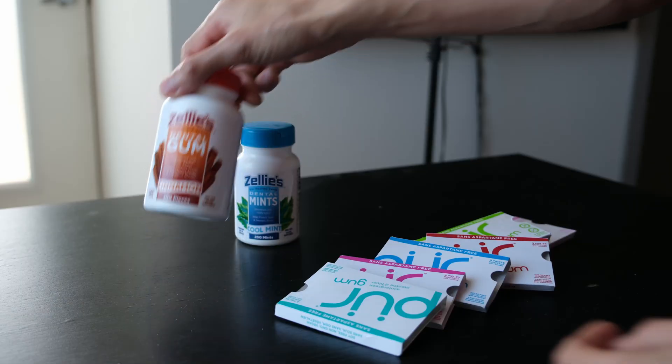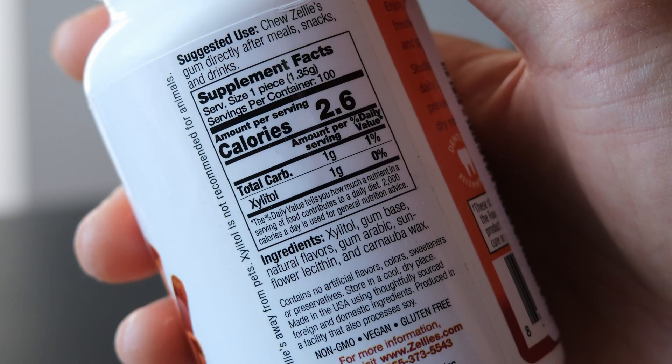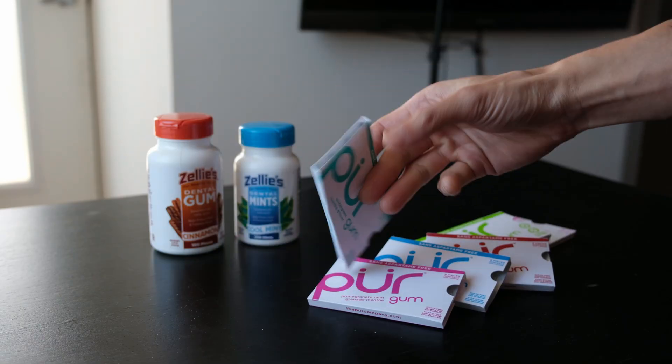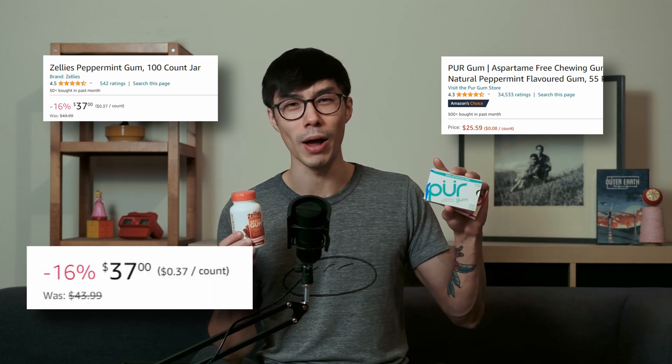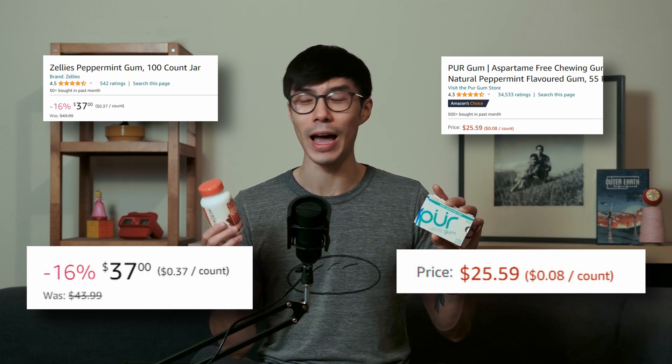What about Zellies gum versus Pure gum? Zellies gum, in my opinion, tasted better and had more of a gum texture — a soft chewing gum you can chew for 15–20 minutes without it becoming hard. The Pure gum became really tough and hard to chew after the first 20 seconds or so. As a gum, Zellies tastes better, but I'm not here for better taste — I'm here for better oral hygiene. Both products had very similar effects on how my mouth felt. The big thing is that Zellies gum is around 40 cents per piece versus Pure gum at around 8 cents per piece — a massive difference. I would not buy Zellies over Pure for that reason alone.